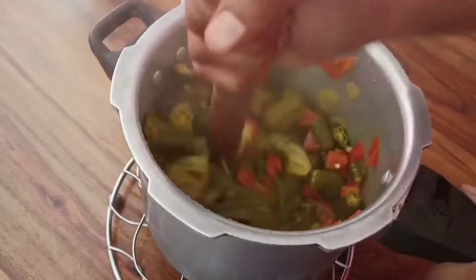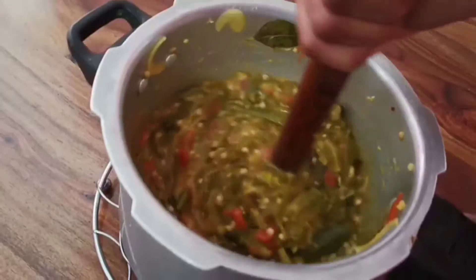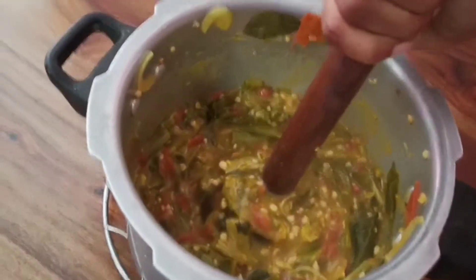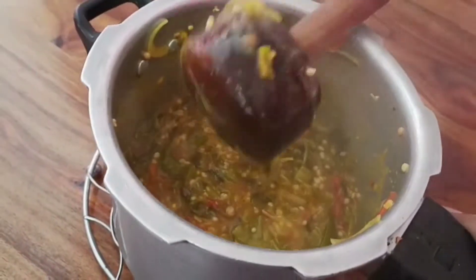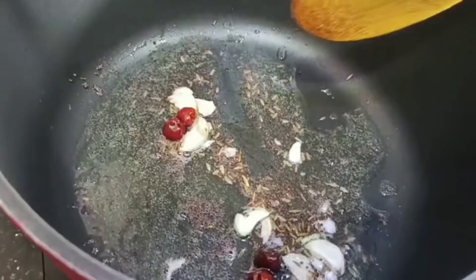Here I have a cup of water. We are going to put it in and let it cook. We will put the oil in the wok.